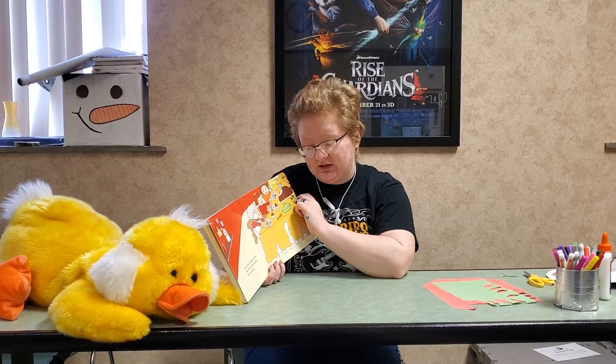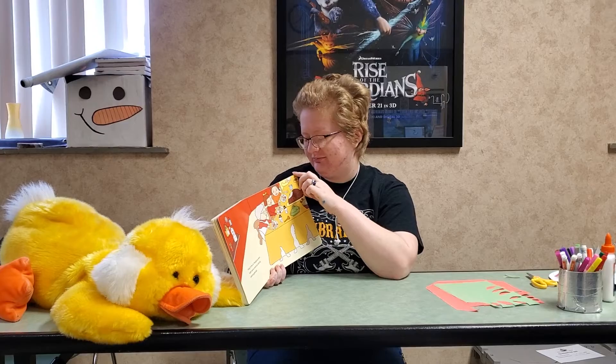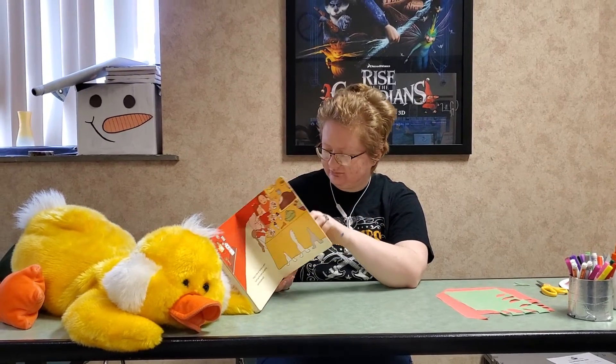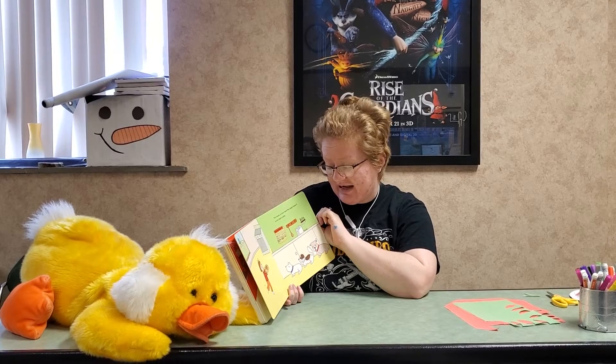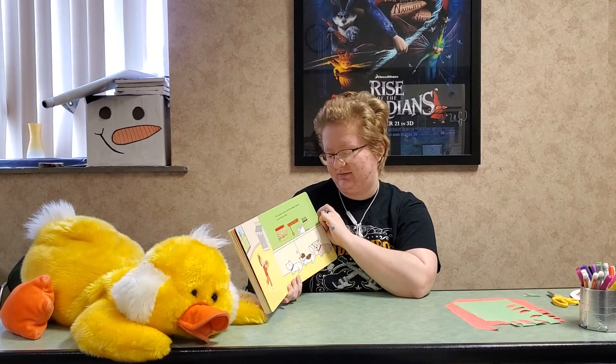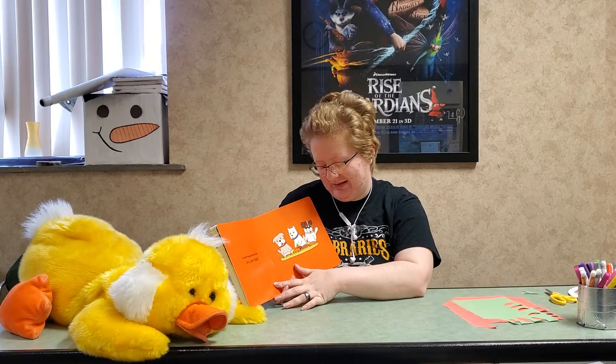Tucker and his cousins wait patiently while everyone eats. The meal is over and the dogs haven't even had a bite. But wait, they get to have their very own feast.